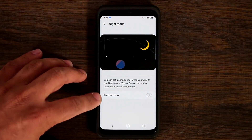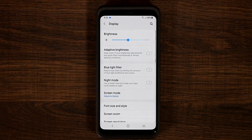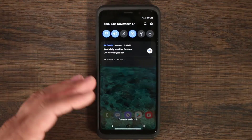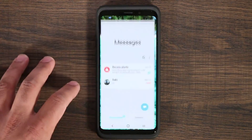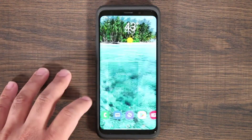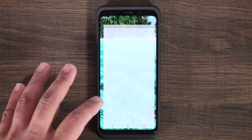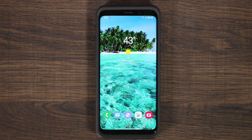That scheduling option isn't available yet, though the settings text indicates it's coming. If you turn on Night Mode, everything goes black and white. If you pull down the panel — black and white. Go to messages — black and white. Go to the phone app — black and white. Anywhere you go, Samsung's core functions will be black and white. It's not going to reflect on third-party apps that you download.